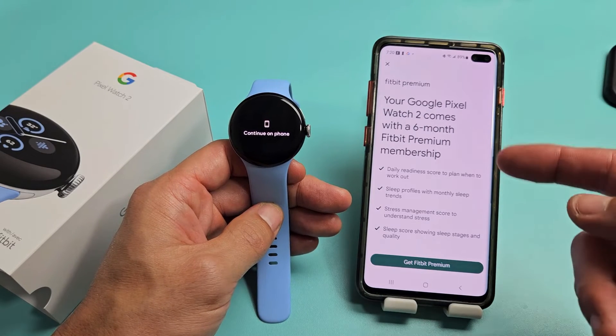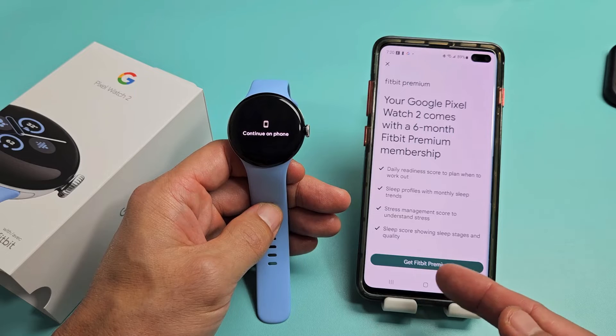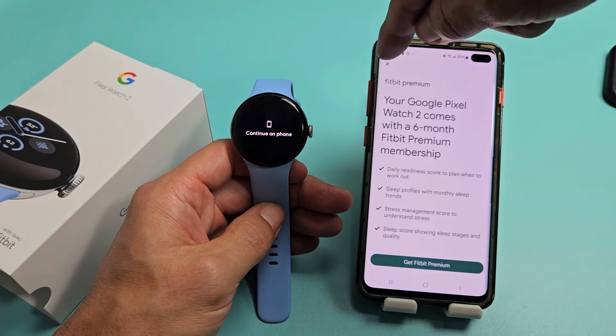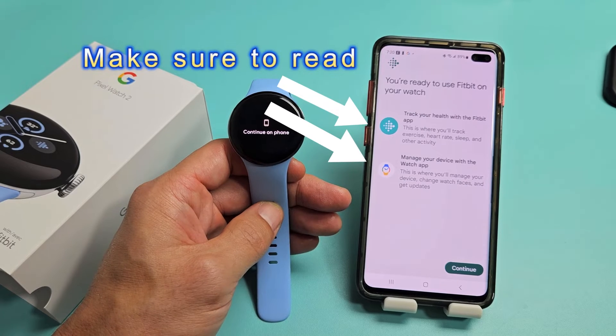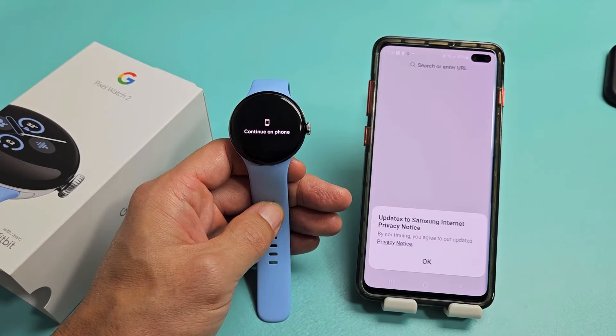Fitbit Premium — they're offering a six-month premium membership. If you want it, click Get Premium. I'm not interested, so I'll tap the X. You're ready to use Fitbit on your watch — I'll tap Continue.